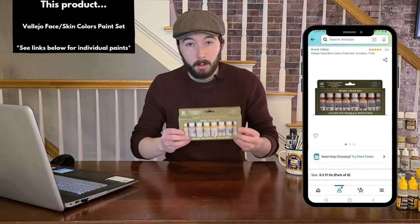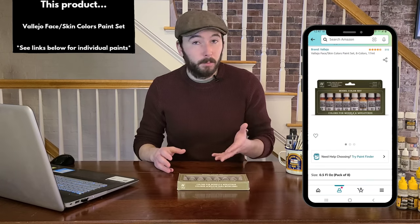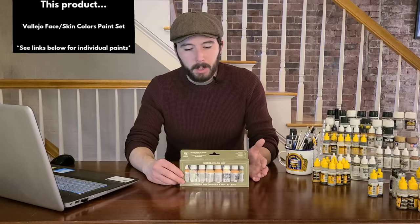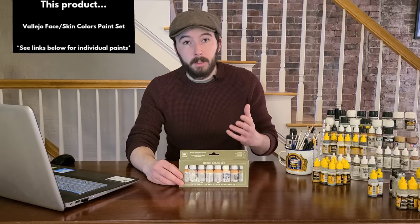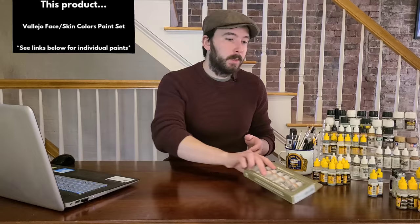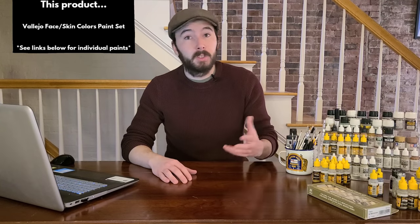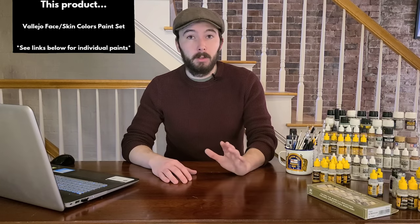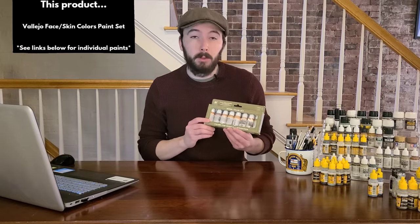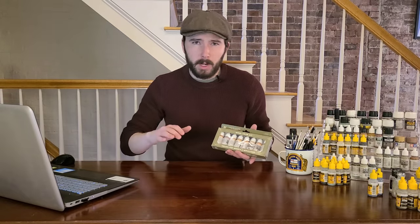It's worth noting this Vallejo set is clearly for lighter, fairer Caucasian skin tones and doesn't cover black and brown skin tones very well — which is a miss from Vallejo, and hopefully they've remedied that in recent years. For WWII era figures, the represented figures will unfortunately mostly be lighter-skinned anyway. I'm also hoping to release a video soon on experimenting with darker skin tones, as it's an important skill to grow in this hobby. I'll link the closest available variant in the description below.